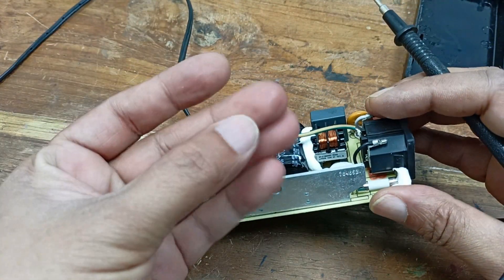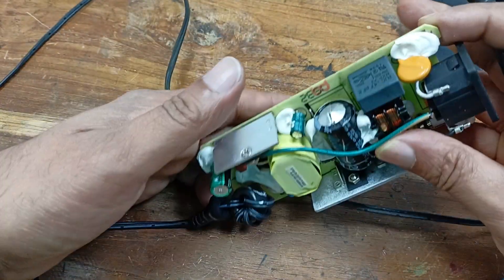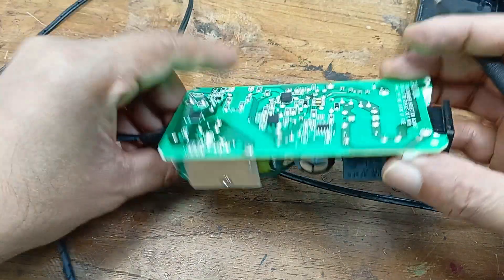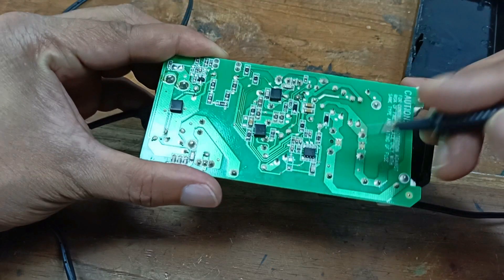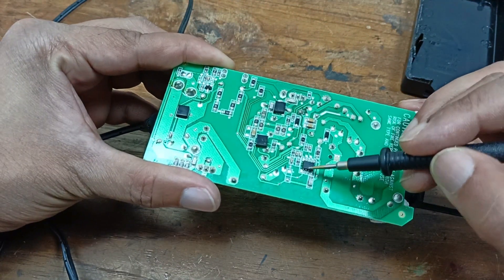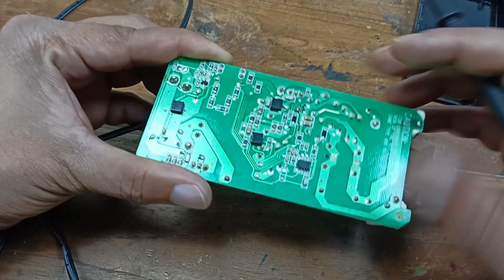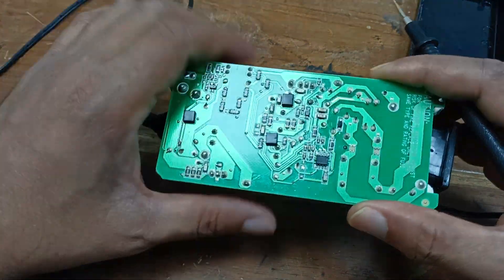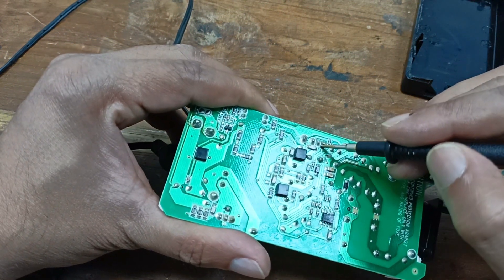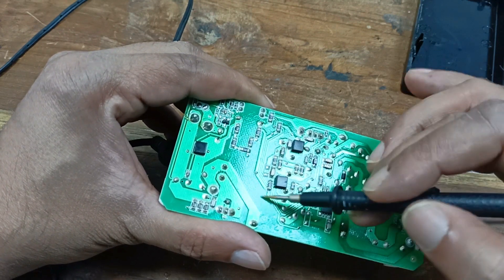Here is some chemical residue from the capacitor. Let us talk about the power supply. This one is the oscillator — the power supply oscillator. And you can see this is the power supply controller. This IC controls the power supply. Here is one MOSFET, and this one is the driver of the power supply.